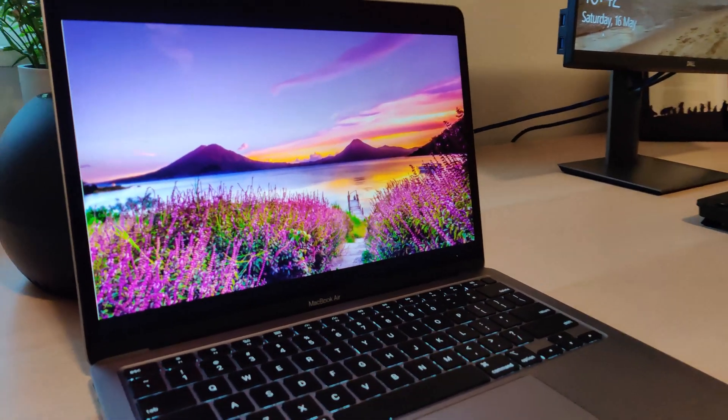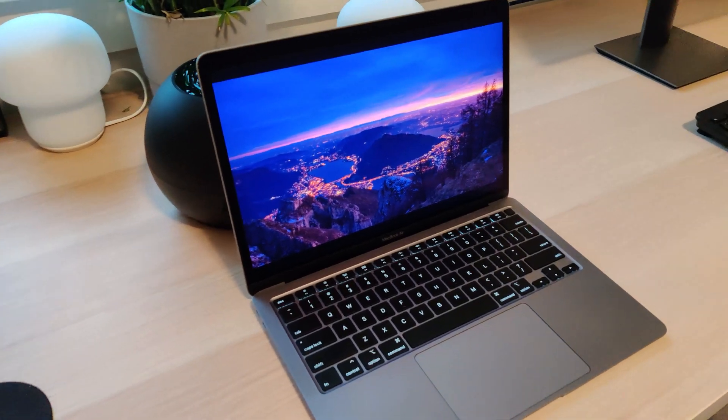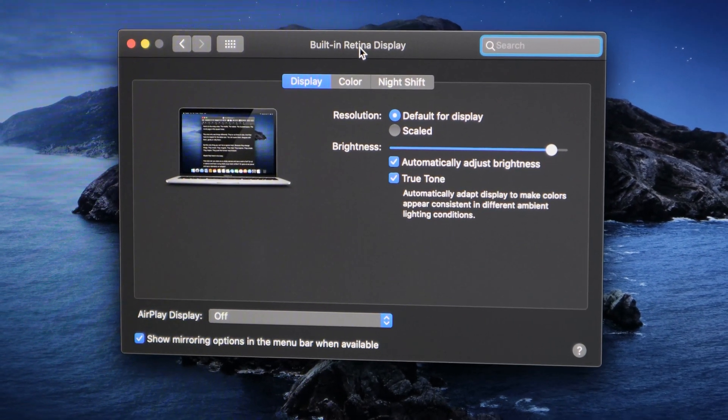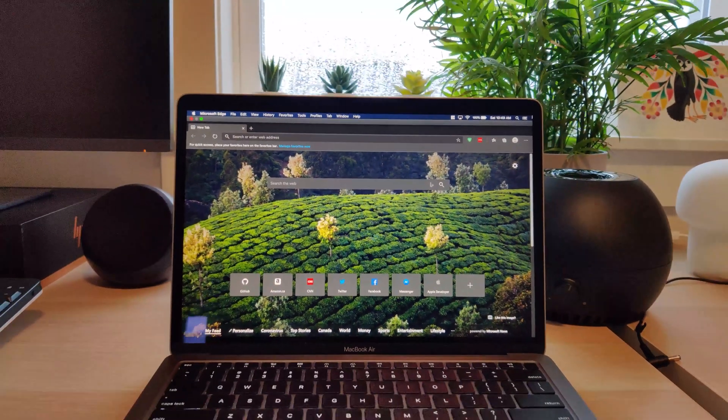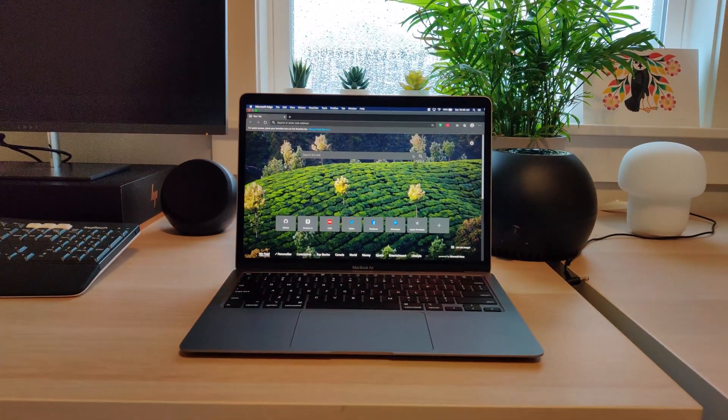You get a 13.3-inch Retina display with a 16:10 aspect ratio and 2560 by 1600 resolution. This is an IPS LED panel — it does not have HDR support and it's not an OLED panel, which is not something you'd expect at this price. It does have True Tone, which adjusts the white balance to match your room lighting. It works pretty well — you might not notice it if you leave it on all the time, but once you turn it off you can really see the difference. The screen gets very bright and produces decent color. For this price, it's really nice to have a Retina display — no complaints there.